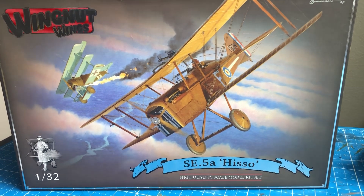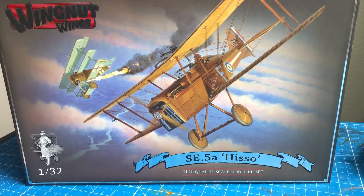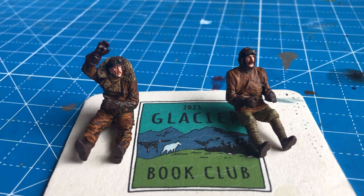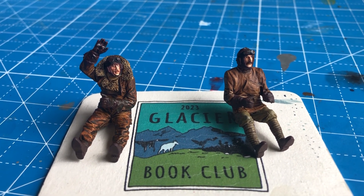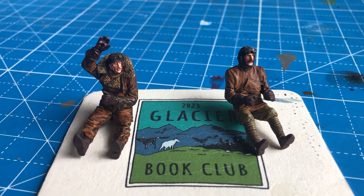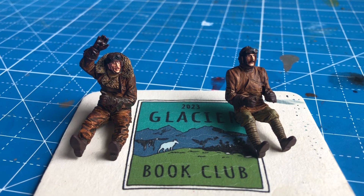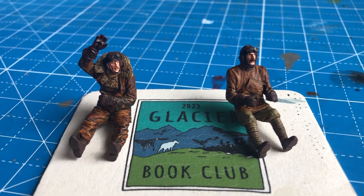I opened up box number two this morning and had a pleasant surprise. It turned out that quite some time ago, I had painted up two 1/32nd scale resin pilots — British resin pilots made by Copper State Models. I hadn't decided which one I was going to use for the SE5A. I put them in little plastic baggies, put them inside box number two, and promptly forgot about them.